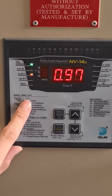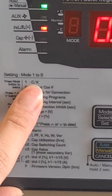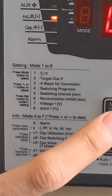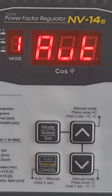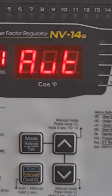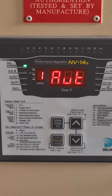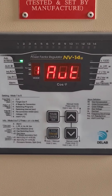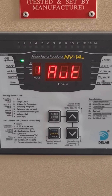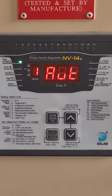Number one setting is CK. We can press the select button to enter into mode 1 setting. We suggest you set it to auto, because it can automatically calculate the CK setting for you when the capacitor bank is dead in.